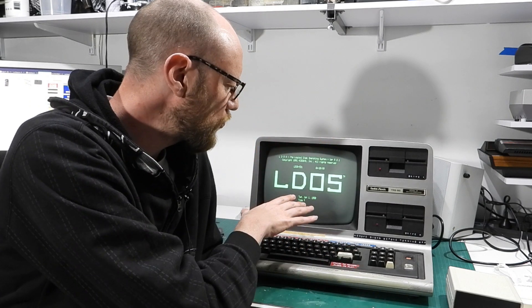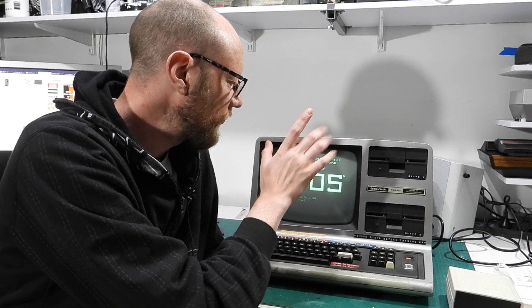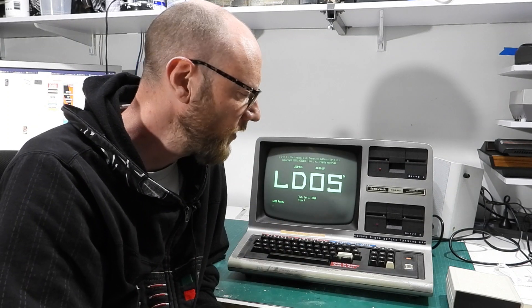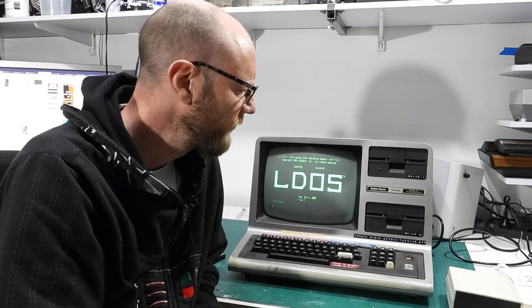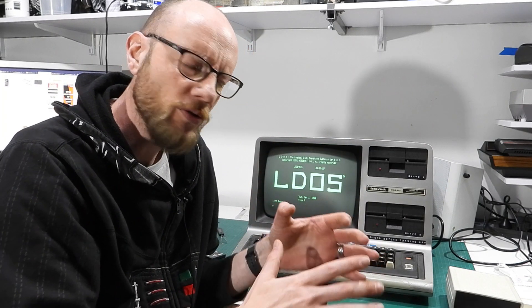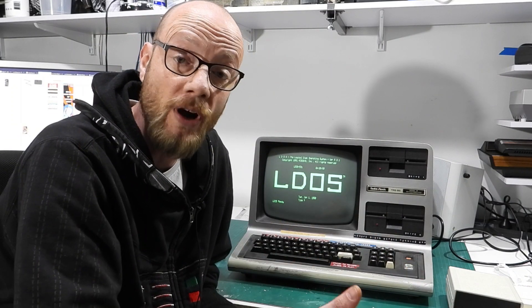The original white on black CRT had horrendous burn-in, so I swapped that out, and I also did the recap on the power supply, which you should always do with these old Tandys, or almost any old computer. So I did all that work and my plans were to actually strip the whole thing down and give it a fresh coat of paint to look brand new.